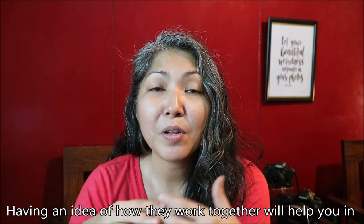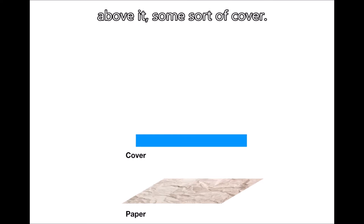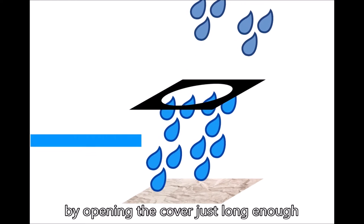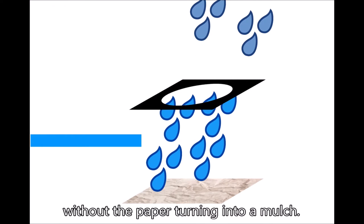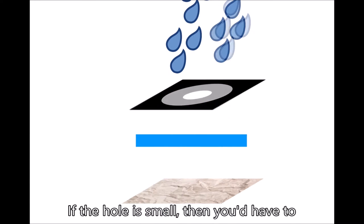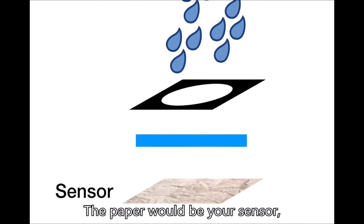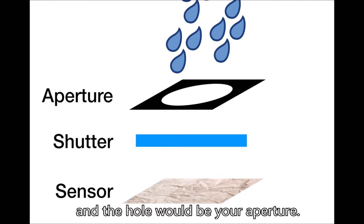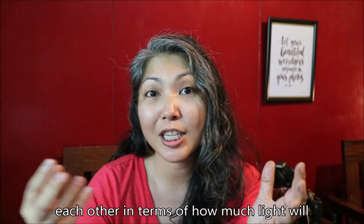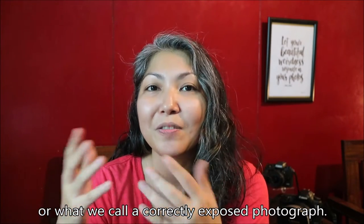Having an idea of how they work together will help you in deciding on your settings later on. Imagine a container with a piece of paper inside, above it some sort of cover, then a hole in the container, and it's raining. Your goal is to wet the paper by opening the cover just long enough so that the paper gets saturated with water without turning into mulch. If the hole is big, you'd only need to open the cover for a short amount of time. If the hole is small, you'd have to leave the cover open longer. Your camera works in a similar way — the paper would be your sensor, the cover would be your shutter, and the hole would be your aperture. Think of rain as light entering your camera. Your aperture and shutter speed have to balance each other so you get the correct exposure.